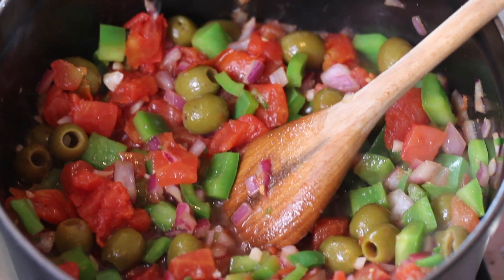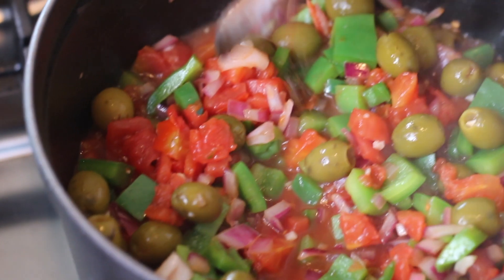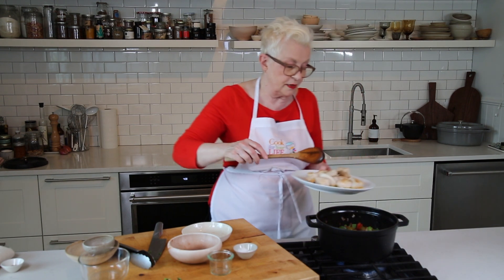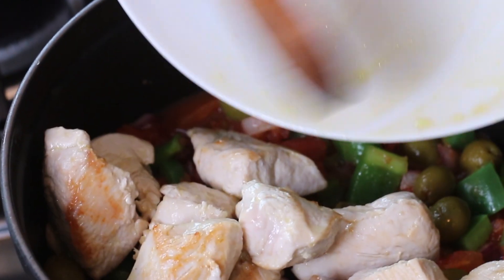I'm going to put a little bit of water in this — about half a cup. Now the heat's on full, and you'll see it just bubbling away there at the edges. I'm going to put in the turkey, and you can see that as it's been sitting there, it's got all of this juice going in there.